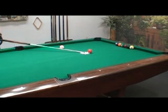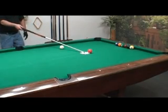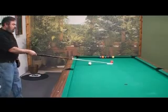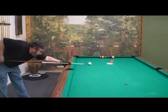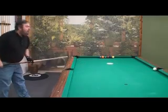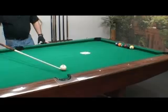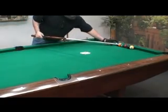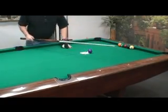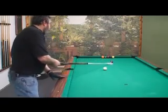So again, find your shot line, come over to your aim line, step into the shot, shoot a stop shot — and that was real close to a scratch. But as you can see, it follows the tangent line, so it doesn't matter if I'm out here on the table, you do the same thing.